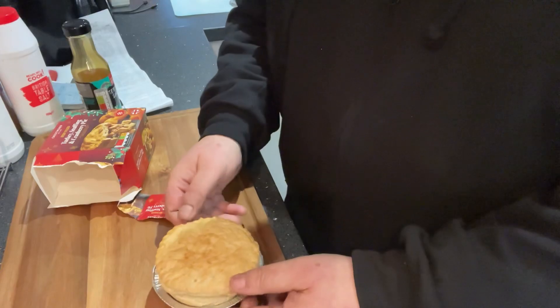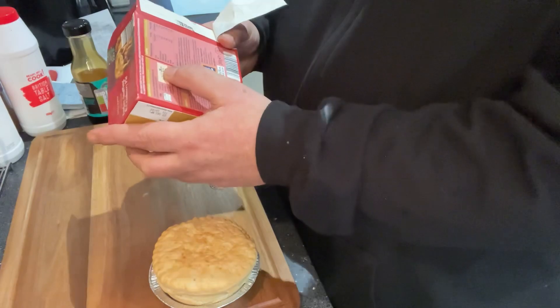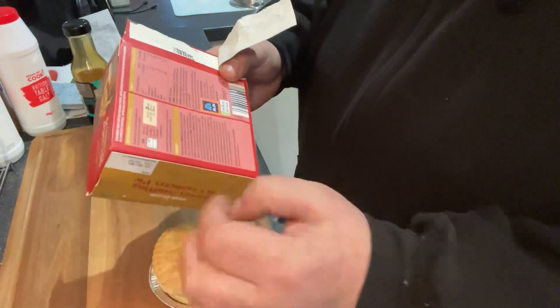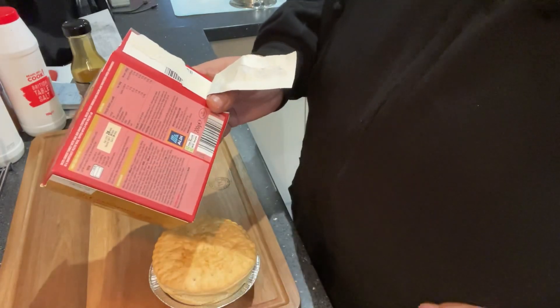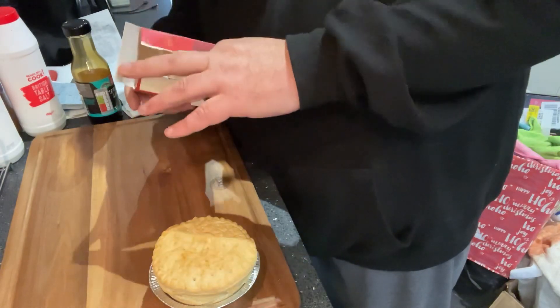I'm going to get this in the air fryer and get this cooking. I reckon probably 15 minutes — it says 28 minutes in a fan oven. I'm going to do 15, have a look at it, and let you good people know how long it took. I'll come back to you while I do that.